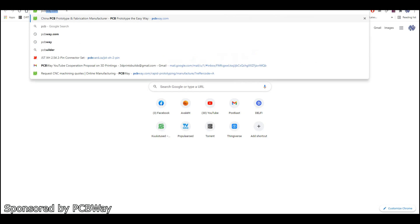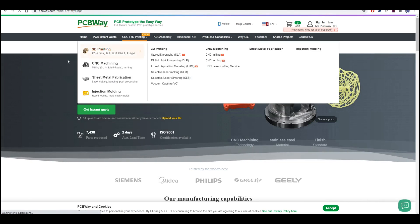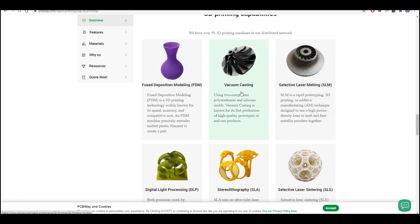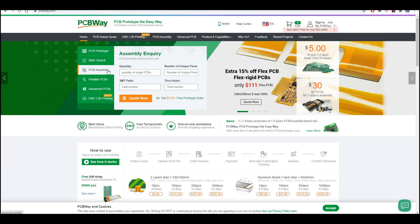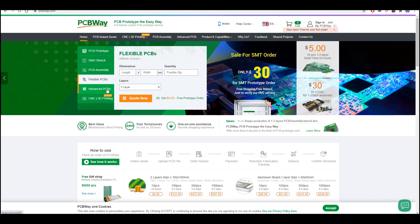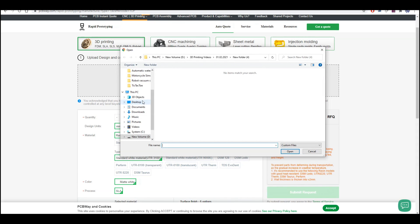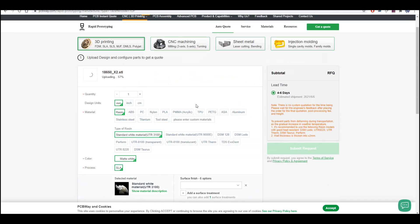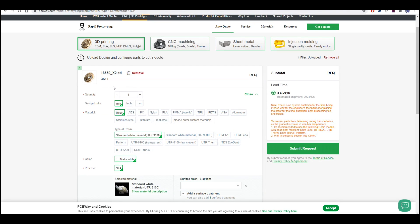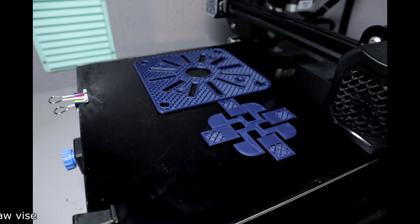Don't have a 3D printer but need something 3D printed? Just go to PCBWay.com and start ordering. There are many different types of 3D printing and materials to choose from. PCBWay also makes custom PCBs, provides CNC milling service, sheet metal fabrication, and injection molding. It's very easy — upload your file, select units, material, and color, and you can choose different surface finishes. If you like prototyping and making cool stuff, this is a great place to order your custom parts.